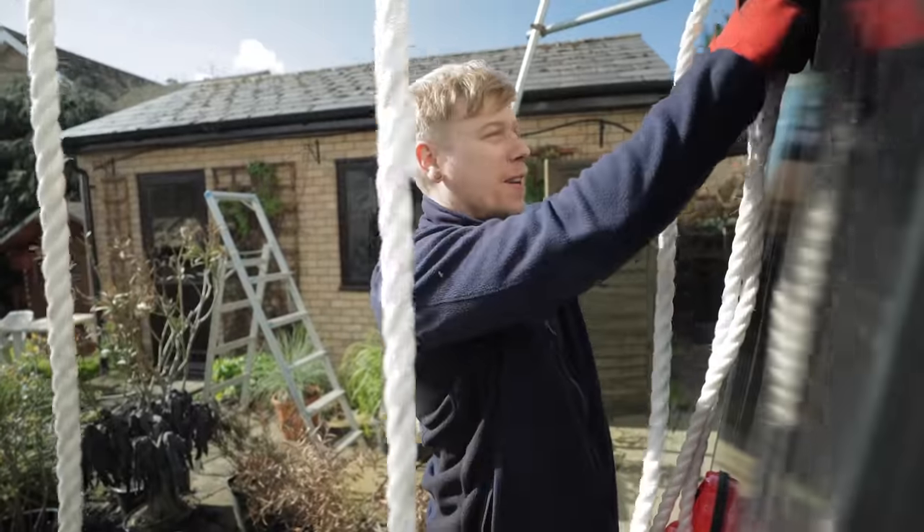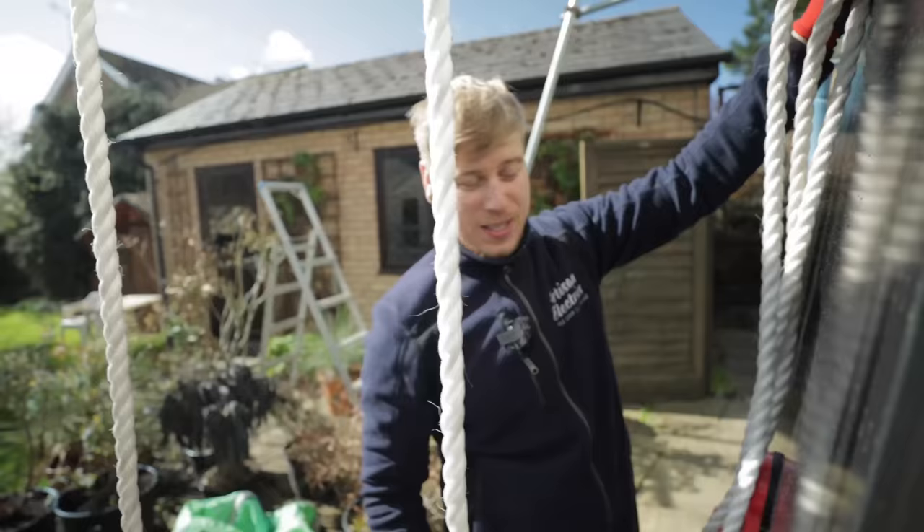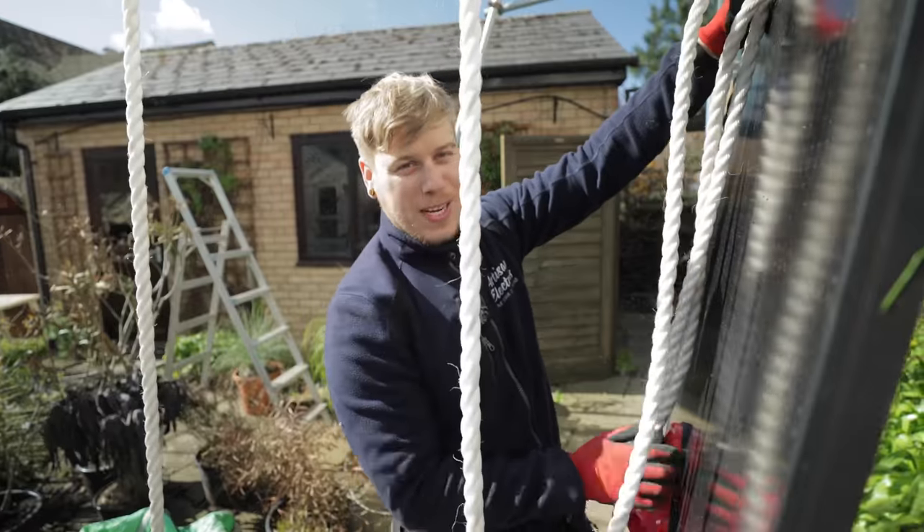Alright, I feel rude - I didn't introduce you to Wayne. This is Wayne from the office. He's given me a hand today. Nice to meet you. And he's also taken half of my wage.